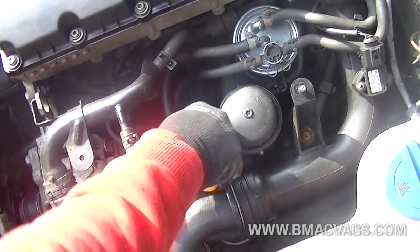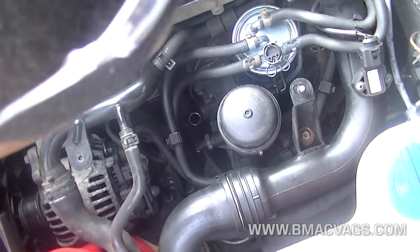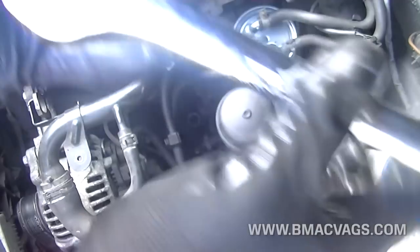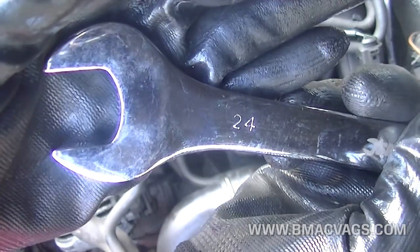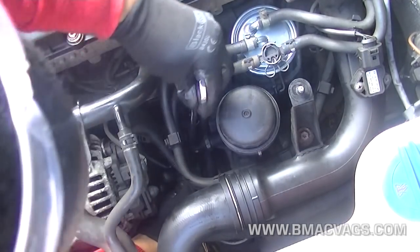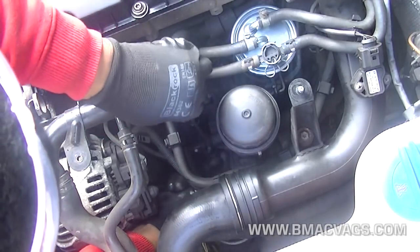That's where we're going to get access to put our oil pressure gauge. What I found easiest was to remove the dipstick. Once you remove the dipstick, remove the connector for the oil switch. Then with a 24mm spanner we're going to just crack the switch open — just undo it a little bit. Once you undo it you should be able to undo it by hand, just cracking it open.